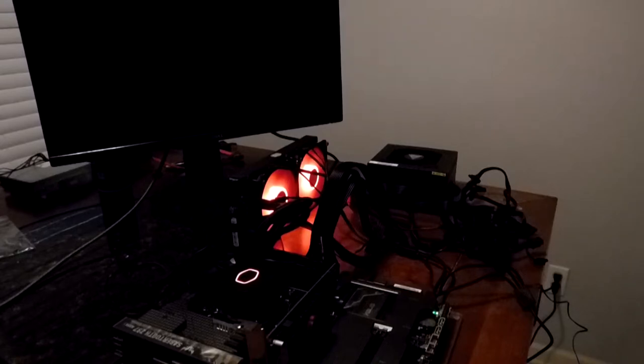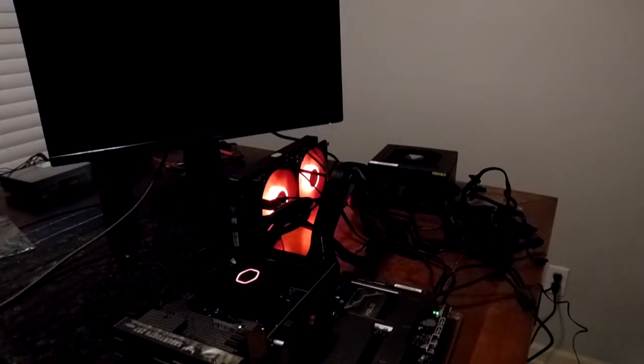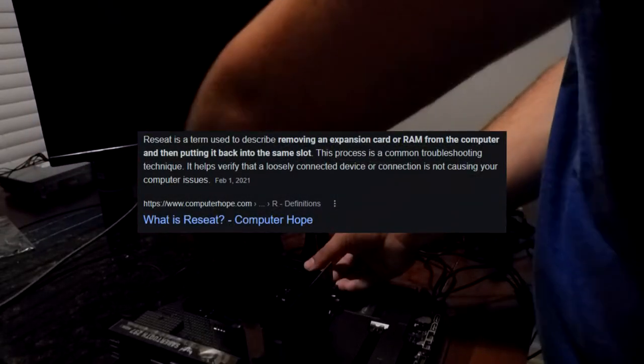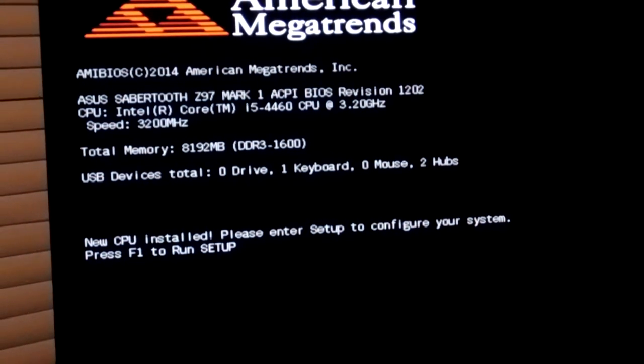After making sure everything was plugged in and powered up, we shorted the pins and attempted to boot the PC. That doesn't sound good at all — nothing is coming up. But at least we know it isn't the GPU. With the fans running at full throttle, I can imagine it is one of our components stopping the system from posting to the BIOS. We started troubleshooting by reseating the RAM and swapping the slots, since it wasn't running in dual channel to begin with. And with that simple fix, it boots. From here we can see that all of our components are running correctly.